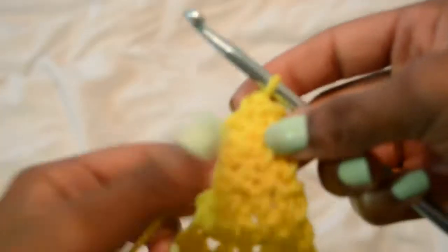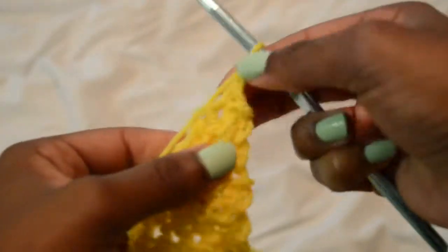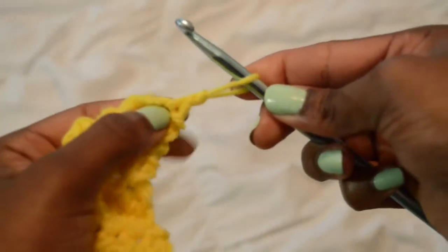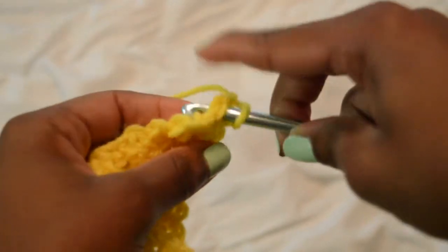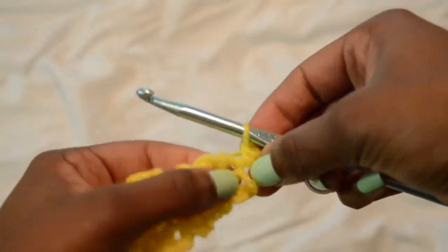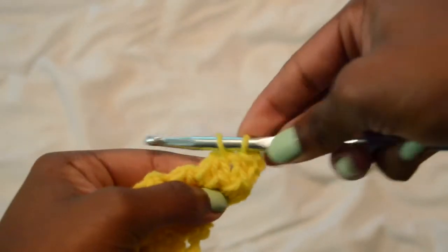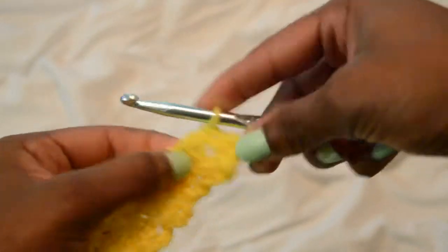You should finish off with a regular triangle. I'm going to chain one, then we're going to clean up that rugged edge with a regular single crochet — just inserting the hook into the chain, pulling through one, wrapping the yarn around, and pulling through the remaining two. I'm going to do that all the way up until I get to the top.